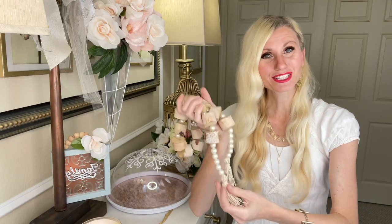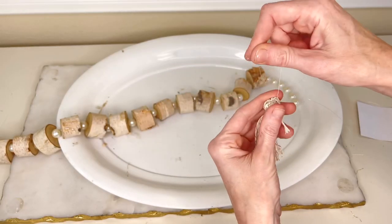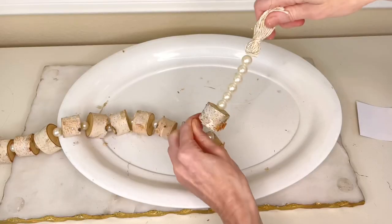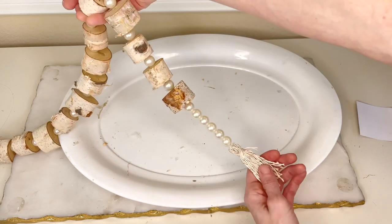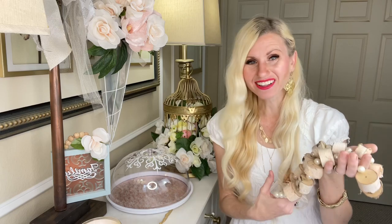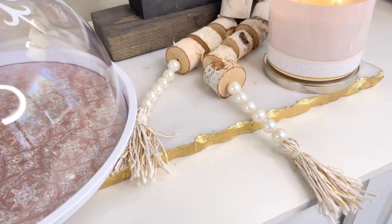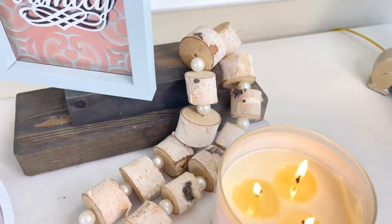To attach my tassel to the garland, I took the fishing line that was poking out the end and threaded it through the center of the tassel, then threaded it back through the bottom of the pearls and through the first wood slice. Then I tied the fishing line into a knot to secure the tassel to the garland and repeated the process on the other side. How cute is this garland? It was so easy to make. It's a great addition to this display because it brings in a little bit of that rustic farmhouse feel, but the pearls keep it elegant so it fits in with the overall feeling of this display.